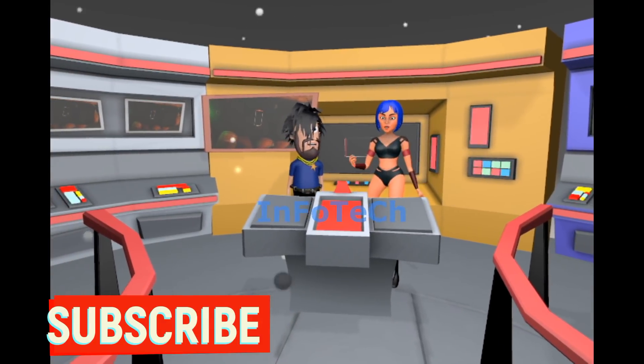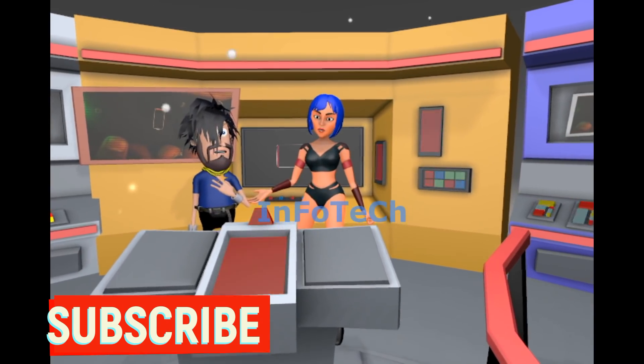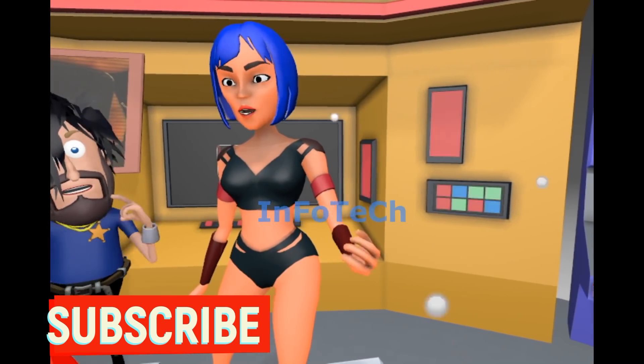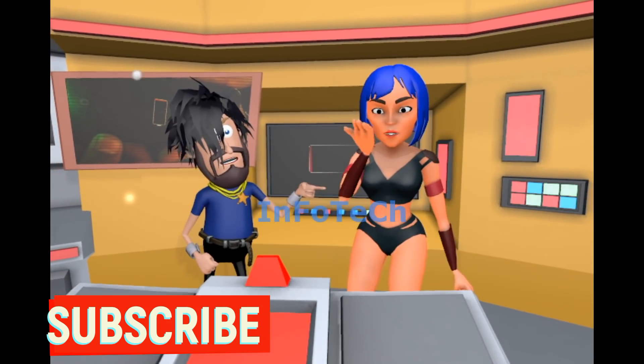We hope your problem is solved now. If not, please inform us and we will help you. If this video is helpful, please click on the red subscribe button below, and also click on the bell icon so that you will get more tricky and interesting videos. Thanks for watching.